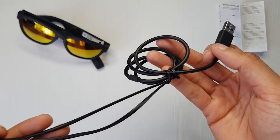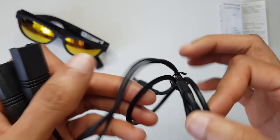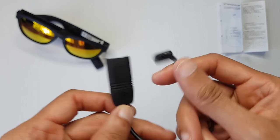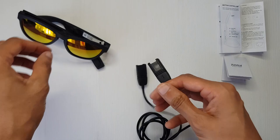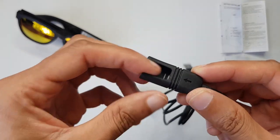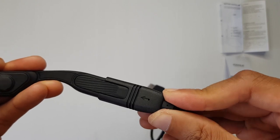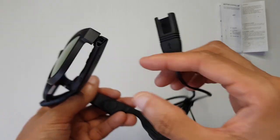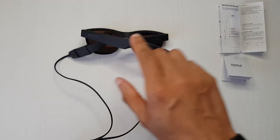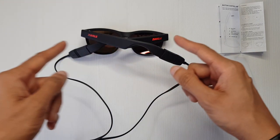It has a USB Type-A connector which you plug into your wall adapter — they don't supply that, keeping the cost down, which is cool because I've got way too many connectors as it is. You've got the contact points along each one of these that plug into the ends of the sunglasses — they only go one way around. You simply align it up and push it in until it reaches its slot, and do the same with the other side. Notice the Zungo logo here is completely gray when you plug it in, symbolizing it's charging by emitting a red light.